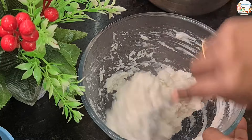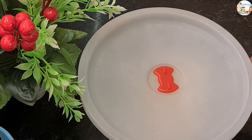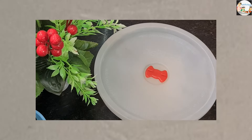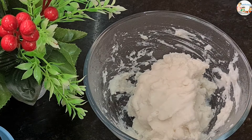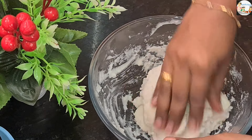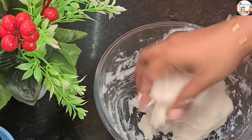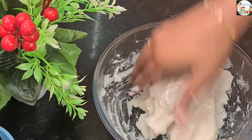Now we have to cook for 10 minutes. When we cook for 10 minutes, it will be soft and tight. Then we will cook for a little bit with a cup of tea.